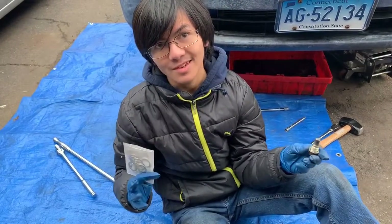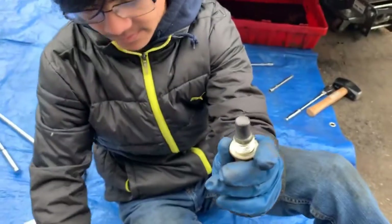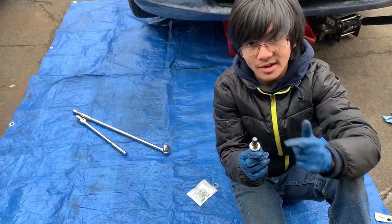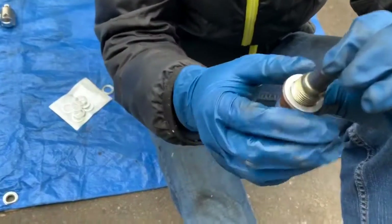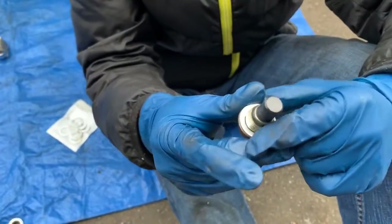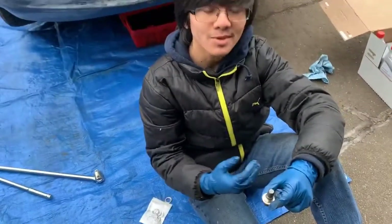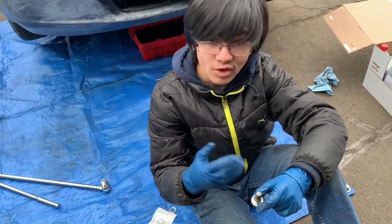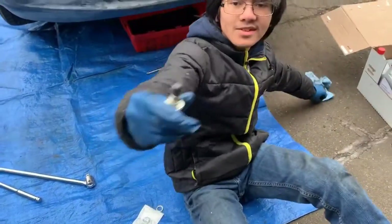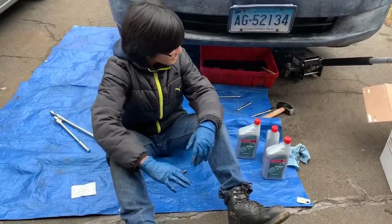If you don't have replacement crush washers, you can turn the washer around and put it back on. In the past we've put them on without turning them around and it still worked fine, but just make sure you clean the drain bolt. Here's what a new crush washer looks like on the drain plug. At the end of the drain plug there's a magnetic piece that attracts contaminants from the automatic transmission fluid, so you need to clean that part so it can accept new contaminants. While the oil is draining — it should take around 10 minutes — let's talk about refilling.